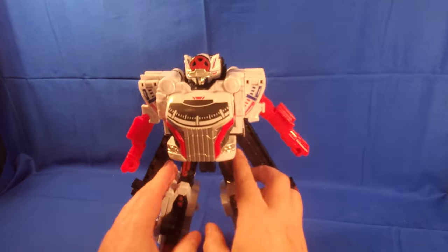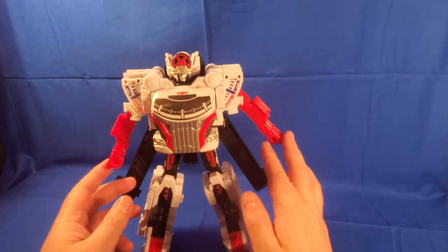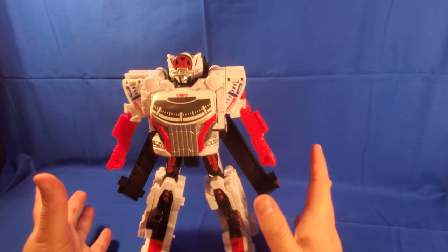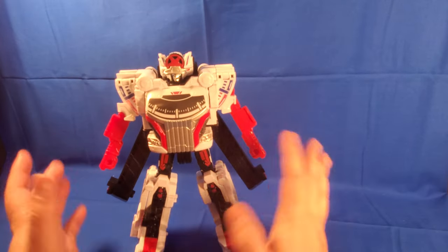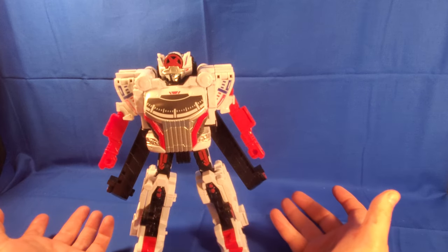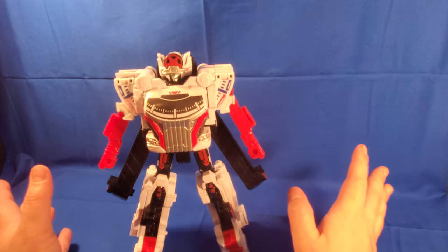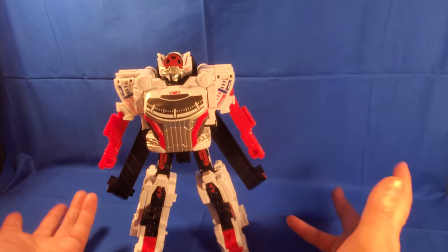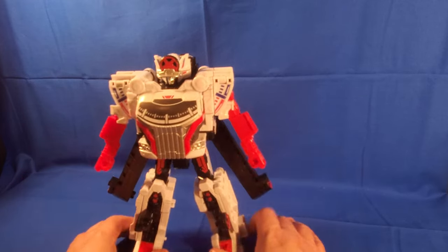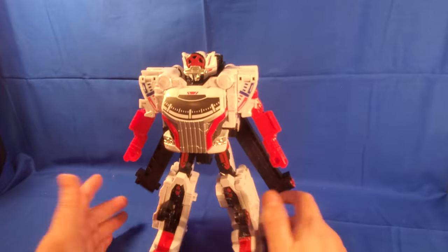It's unfortunate because the mechs for Super Sentai the last couple of years have been super articulated. The Don Brothers one was super articulated, and King Oger — as big as he gets — has articulation, though he loses a lot of it the more you combine him. But even the base bots each have pretty decent articulation, where this thing has almost none. You can't really pose him in anything dramatic, which is unfortunate.